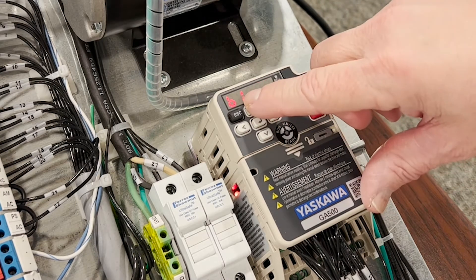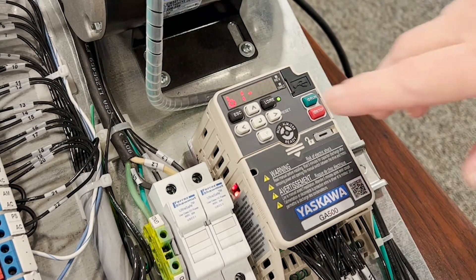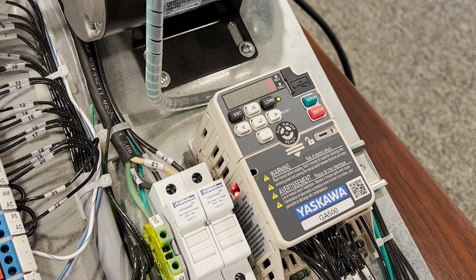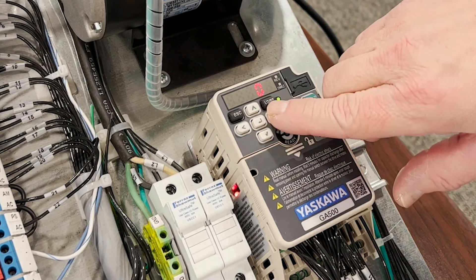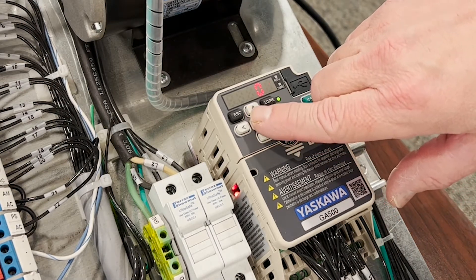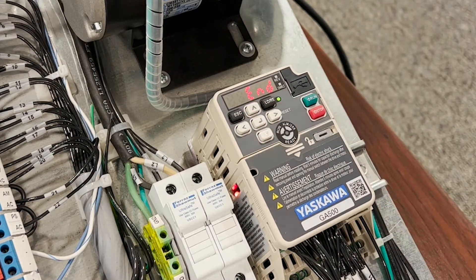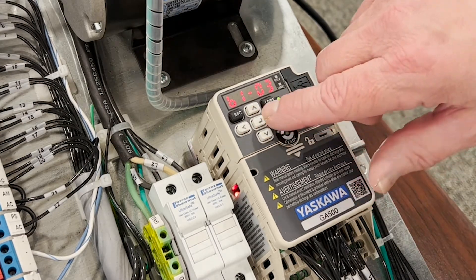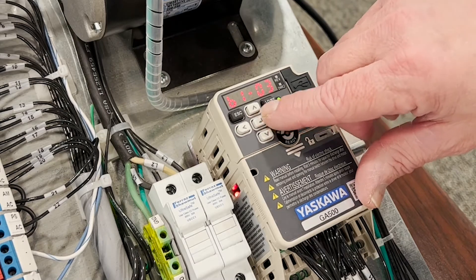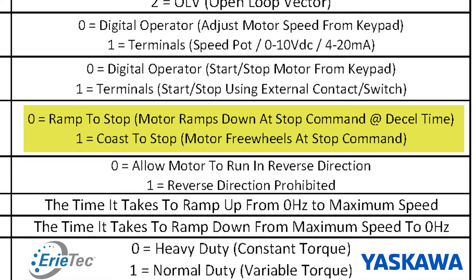Then we have to consider our stopping method. On this drive the stopping method is coast to a stop, which is what we want. If you wanted to go to a ramp to a stop, we would go there — which is how it comes from the factory. But in this instance I prefer a coast to stop.